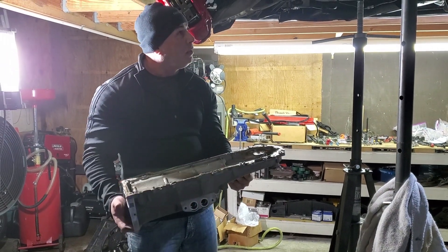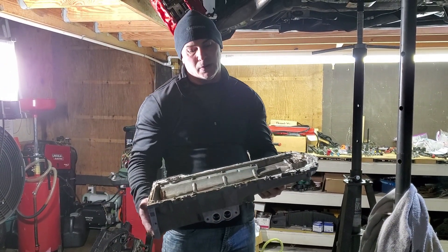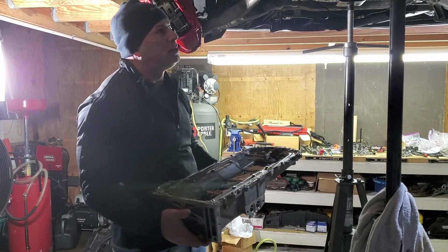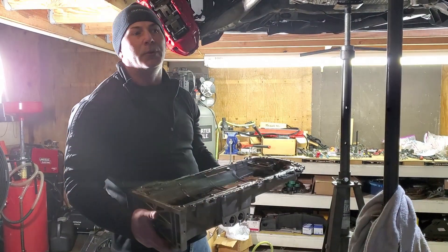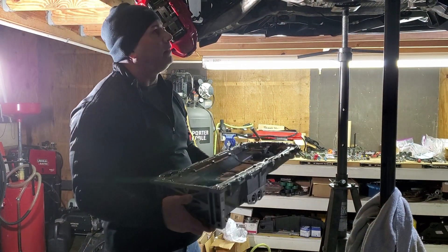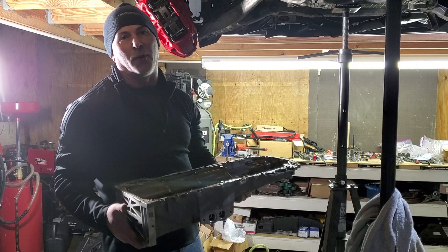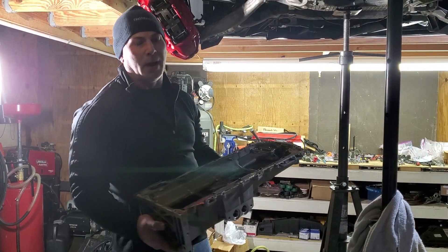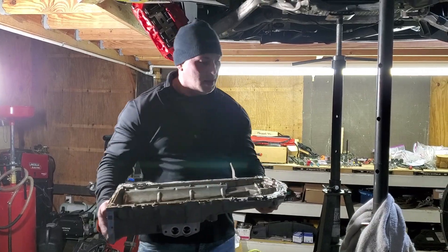If I started from scratch knowing everything I know now, I could probably get this oil pan out in about three to four hours. Now that I've worked through all the little gotchas, it's very doable.